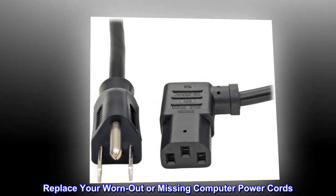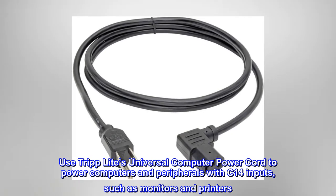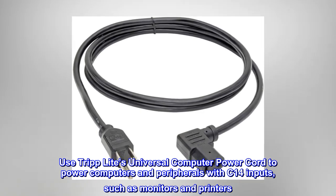Replace your worn-out or missing computer power cords. Use Tripp Lite's universal computer power cord to power computers and peripherals with C14 inputs, such as monitors and printers.